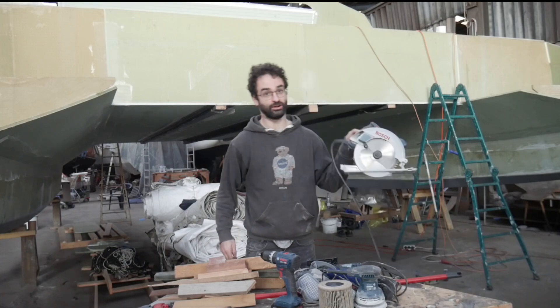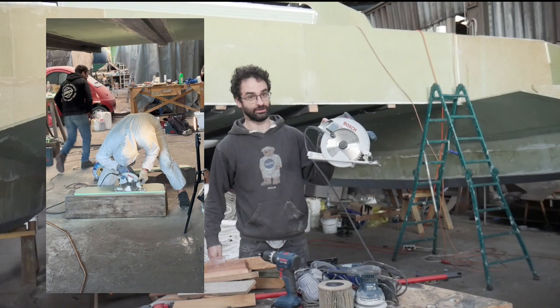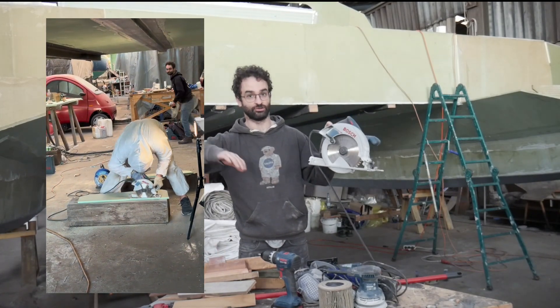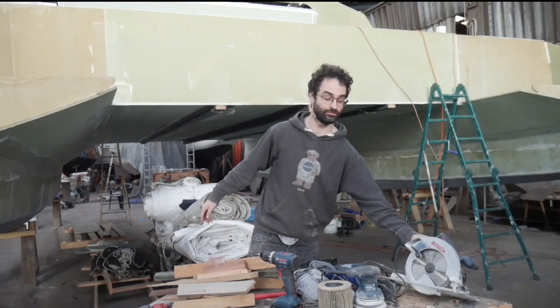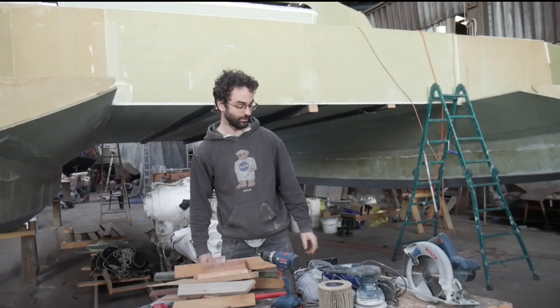So the first tool — to make simple cuts — is the circular saw. It's always good for making nice straight or very gentle curved cuts. And it cuts through this PVC foam, fiberglass panels, and composite panels that I have here pretty well.